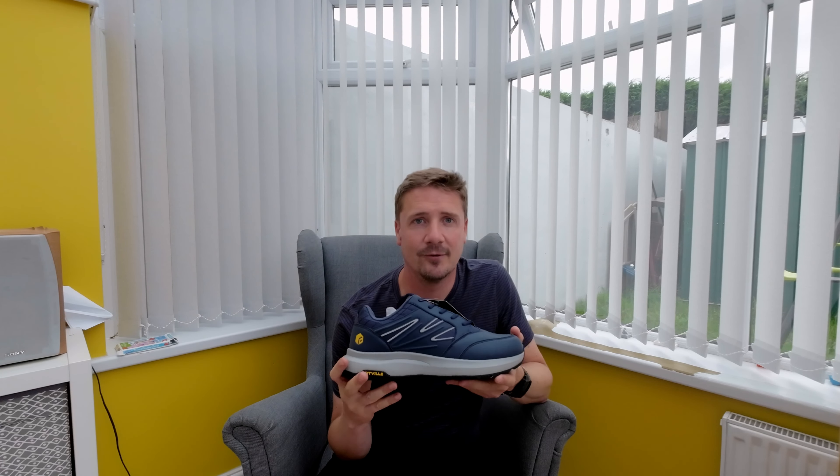If you're a regular watcher of the channel you know I've done a lot of walking this year — it's September and I've done about 970 miles so far. I've done a couple of reviews of pairs of shoes that I've worn out pretty quickly. We will see how long the tread on these lasts. On my previous reviews the tops have been absolutely fine but the tread has completely worn through on some other pairs.